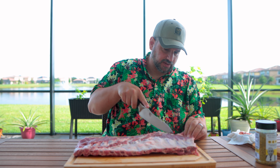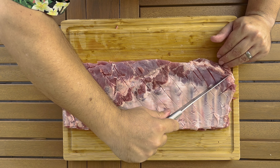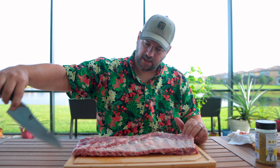We have to score the membrane. This is the membrane — you can pull it off with a paper towel and a butter knife. But I want to try the scoring method, so he just kind of ran the knife across it. What this does is, as you eat it, it makes little smaller chunks so it won't pull and tear and you don't get a bunch of membrane in your mouth. We're going to cook these low and slow enough that it should mostly break down.